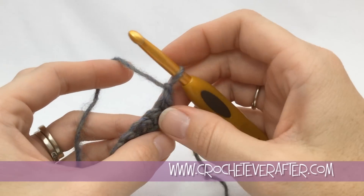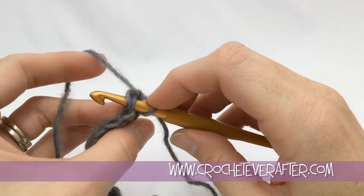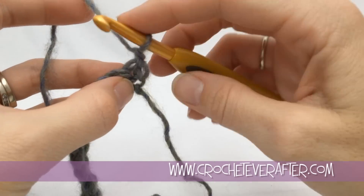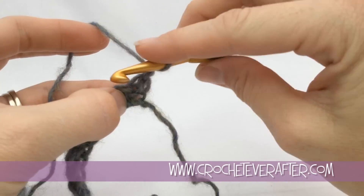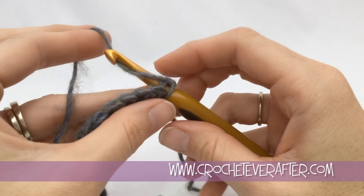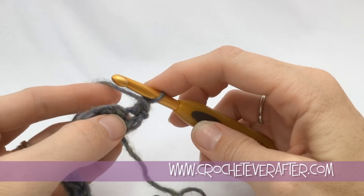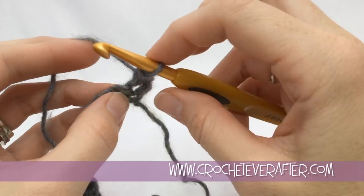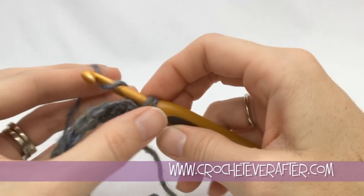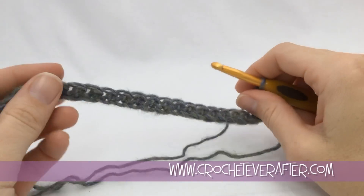The first special stitch is an increase, which is very simple. All we're doing is putting two single crochets in this very first stitch. I'm going to go under both loops — just those top two loops. Lay over your yarn, pull up your loop, and do a single crochet. Then to increase, I go right back into that same stitch — now you can see it's nice and open — yarn over, pull up my loop, and do another single crochet. That's the first special stitch.